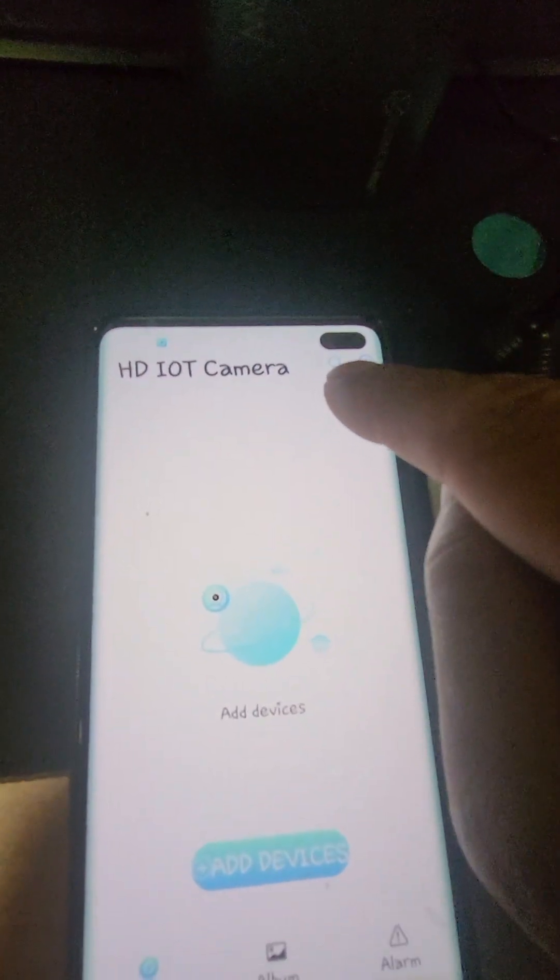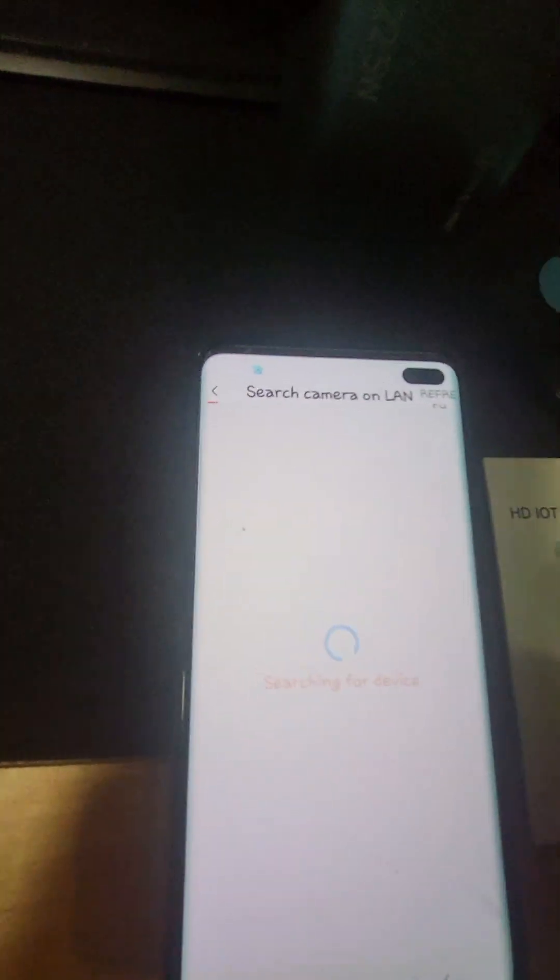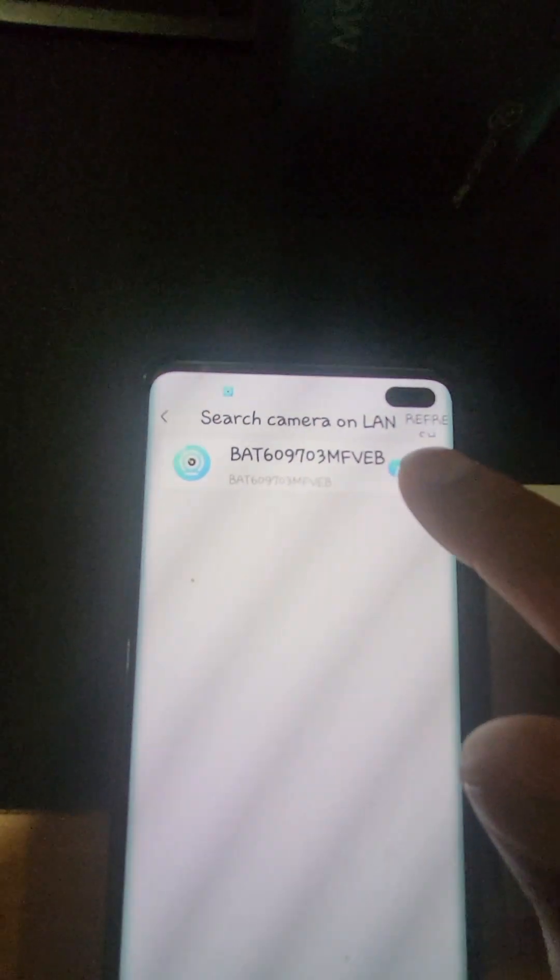Next step is there's a little search bar here. Click on that and it's searching for the device. It should show up here — that's the camera device code. Click on add and confirm.